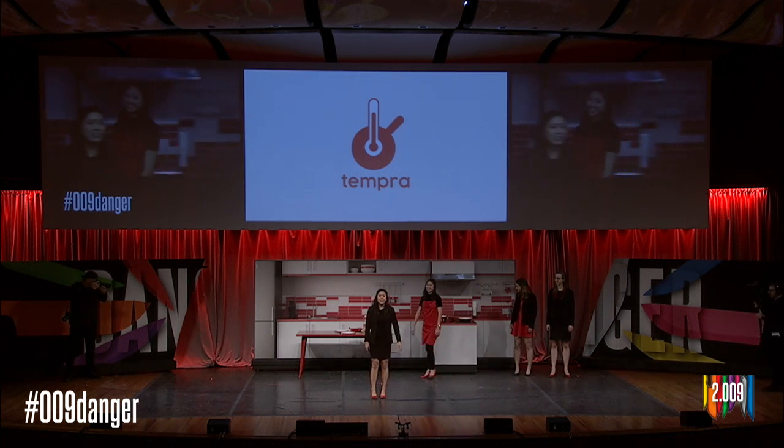She's a young professional and her father flew into town tonight for dinner. She wants to make a home cooked meal of his favorite dish: steak and eggs. It's a good thing she has Tempra to help her get the meal just right.